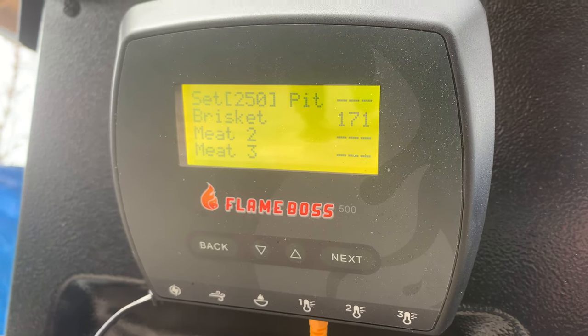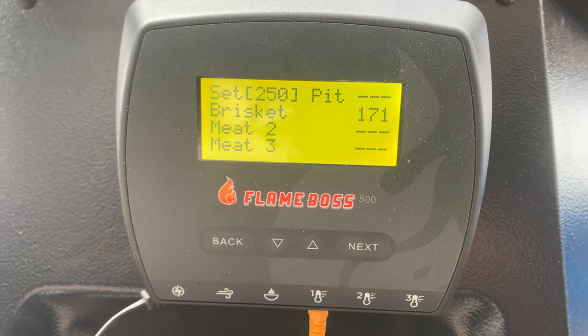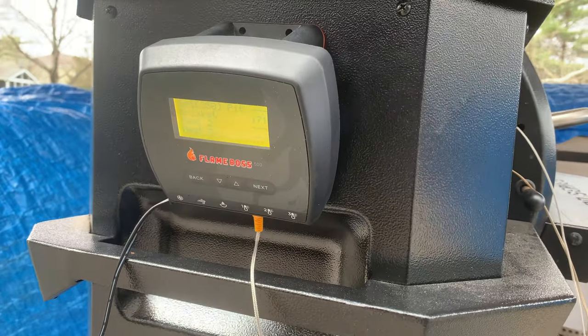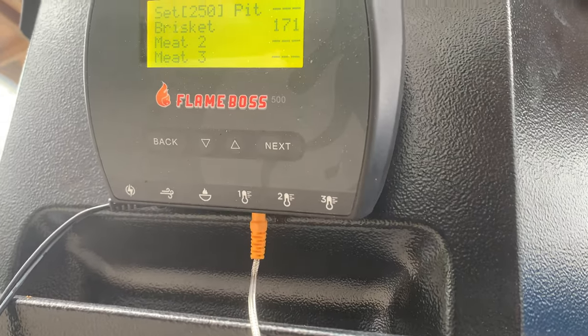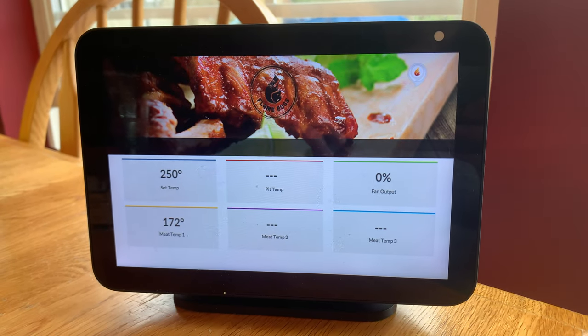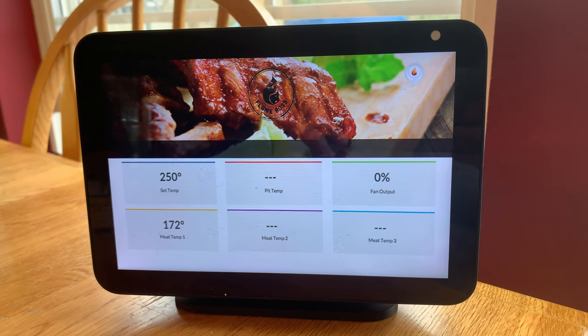Another thing we really liked about the 500 series is the magnetic base. If your grill is metal, it sticks right to it and it's not going to go anywhere — a really cool feature, especially dealing with wind. You can hear the audio right now; it's crazy windy out here, and I love that the magnetic base keeps this thing from sliding around on the grill. The 500 series also connects to both Google and Alexa devices, with many commands available to control and monitor what's happening on the grill.